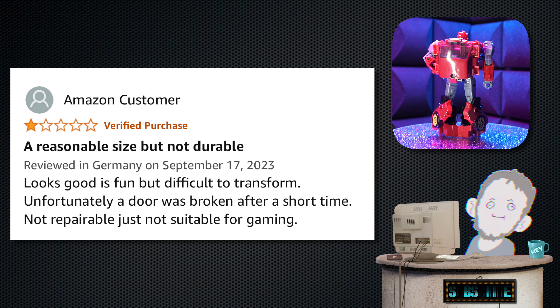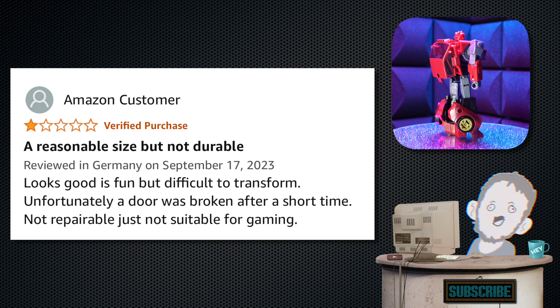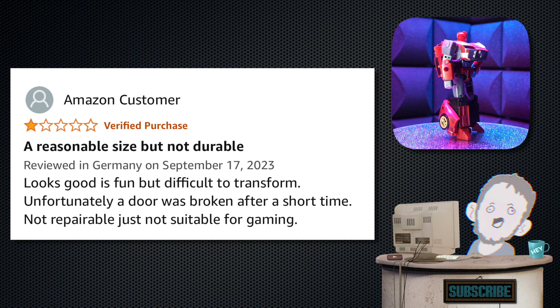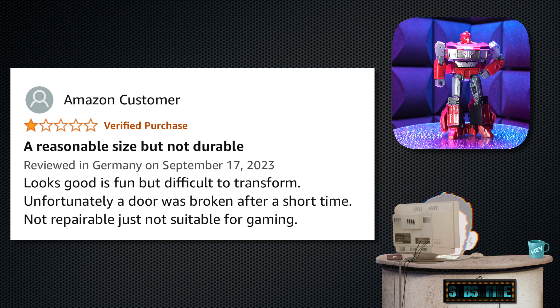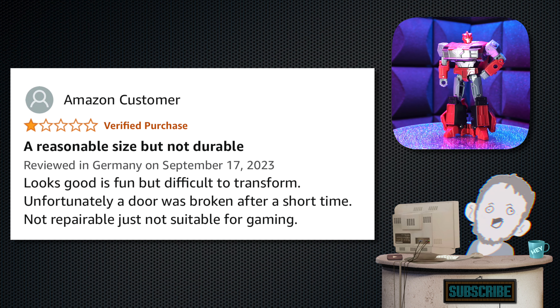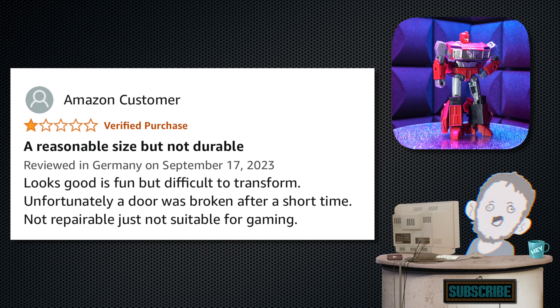Next up, we have one from Amazon Customer with a one-star review. Tagline: 'A reasonable size, but not durable.' Full review: 'Looks good, is fun, but difficult to transform. Unfortunately a door was broken after a short time — not repairable. Just not suitable for gaming.' I have no idea what 'not suitable for gaming' means, but I'm sorry you had a bad time with it.